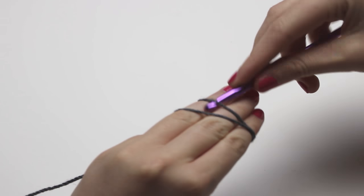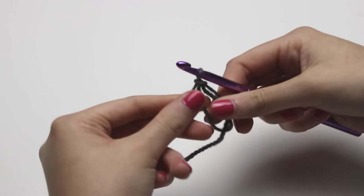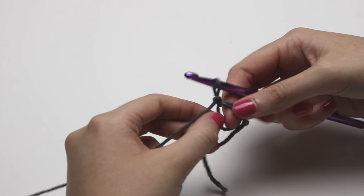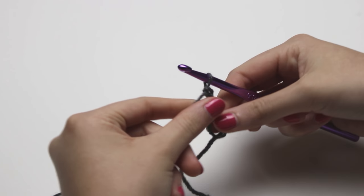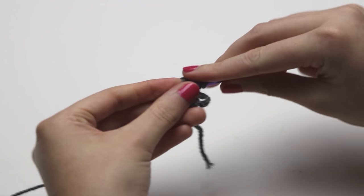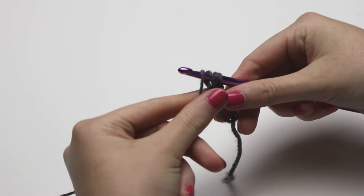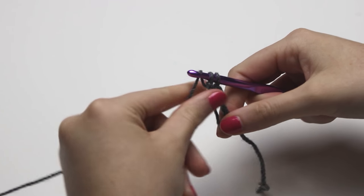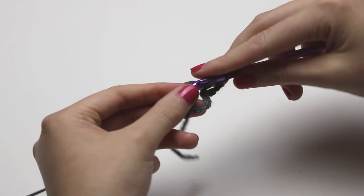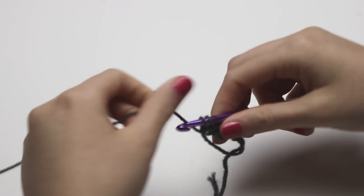You first need to create a magic ring and slip stitch to secure. Now chain up two — yarn over and pull through for one, and yarn over and pull through for two. Now you need to do two double crochets into that magic ring. Yarn over, insert your hook into the magic ring, yarn over and pull through, yarn over and pull through, yarn over and pull through the next two loops. Do this one more time.